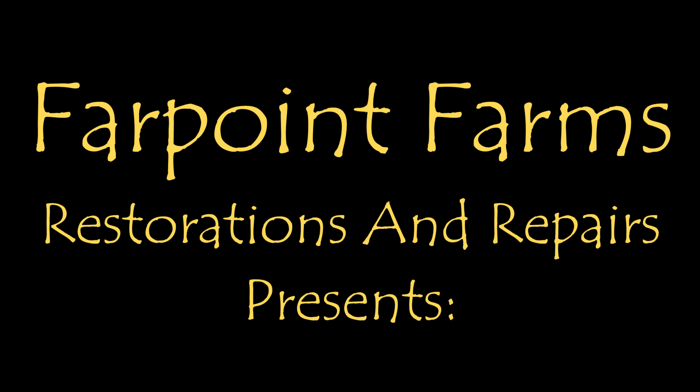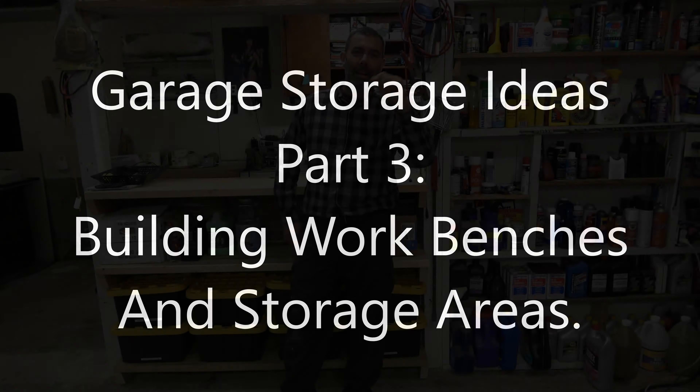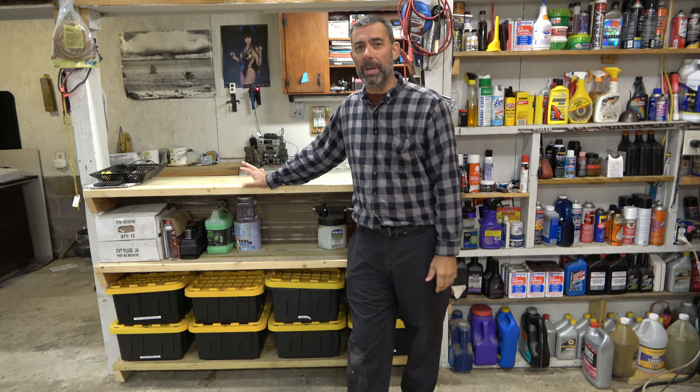There's always something that needs a little fixing on Farpoint Farms. Hey guys, it's Eric here at Farpoint Restorations. Tonight we are wrapping up the series of garage organizational stuff here. I'm going to end this thing with this and two others that I built that are like it.